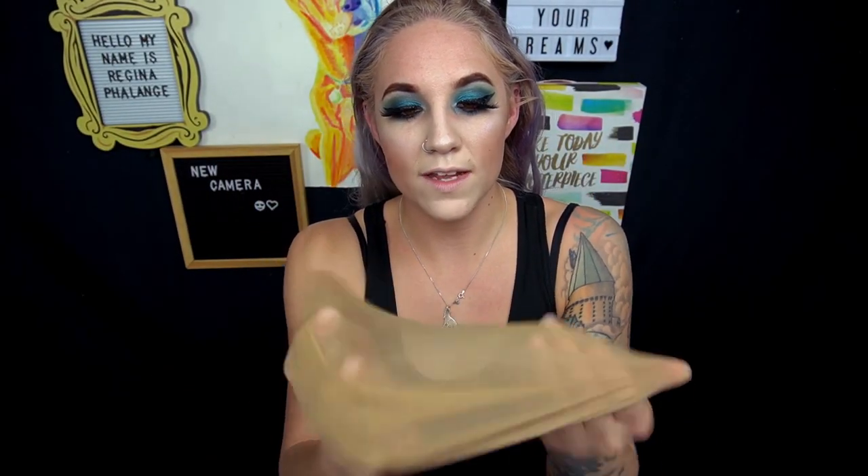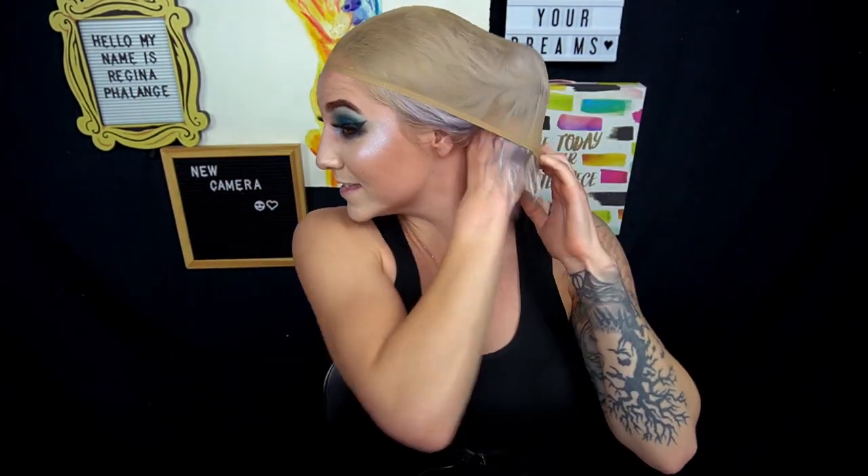I prefer the nylon style wig cap, although they are fairly warm. A fishnet style wig cap might be better if you are a really warm person, because they do have little holes inside. Whereas the nylon one keeps heat in really, really well — great in the winter but in the summertime not so much. My head gets really hot and I tend to not wear wigs for very long because I overheat very quickly.